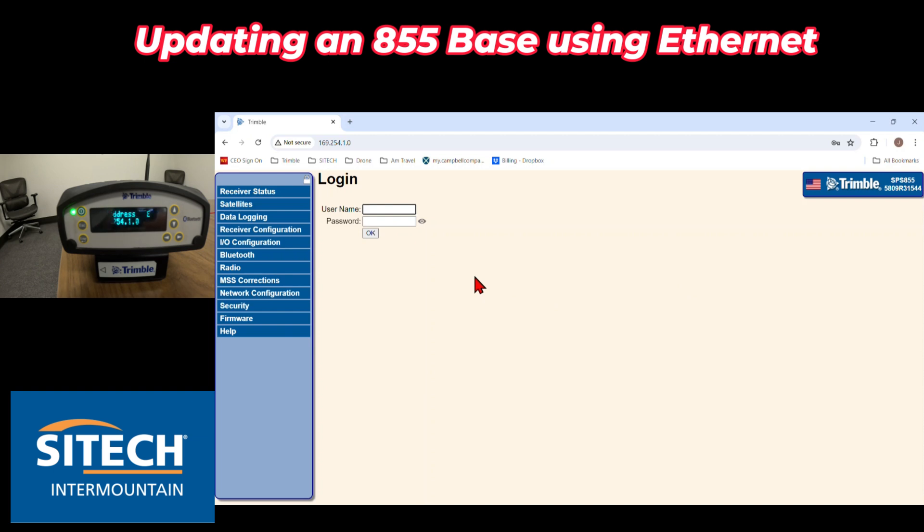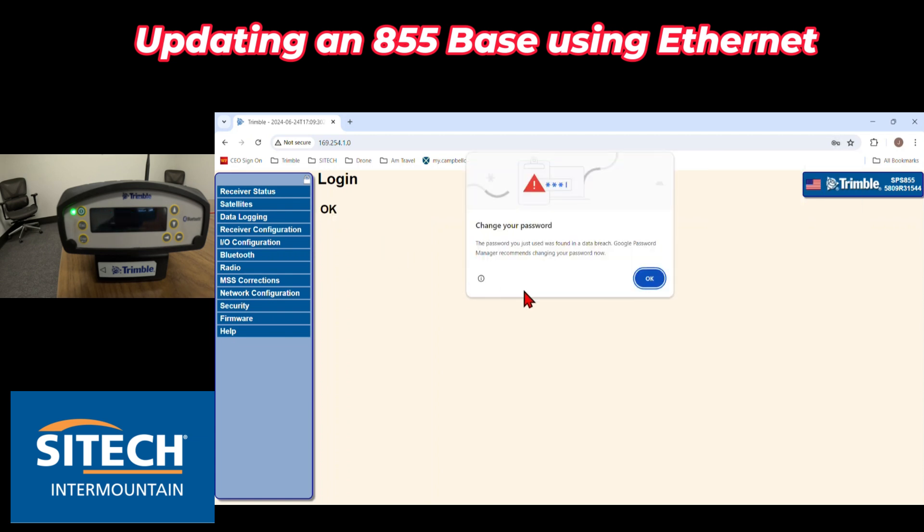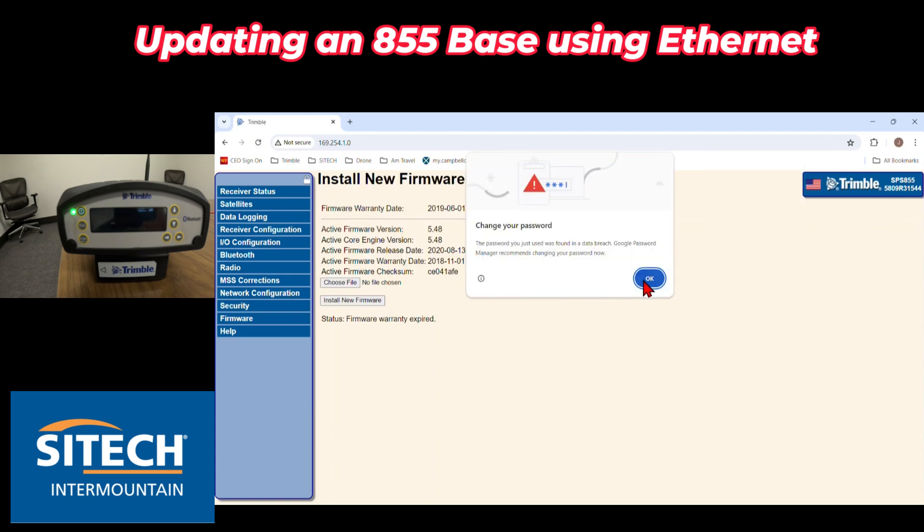Now if it's the first time that you're going into your base, your username is admin and for the password it's lowercase password. Lowercase on both of those — the A for admin and then password — hit OK.